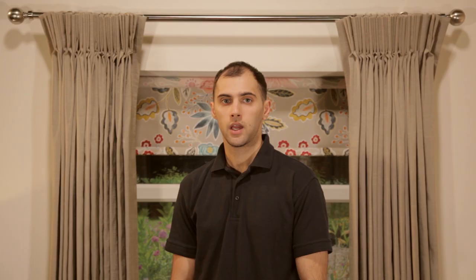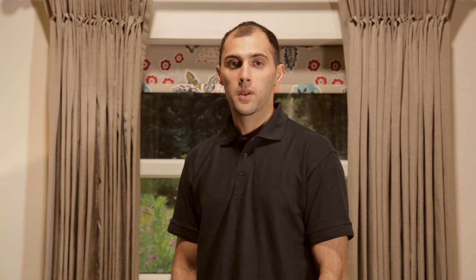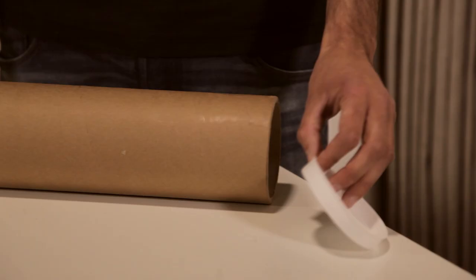If you have purchased a spring operated blind, these come pre-tensioned and ready to hang. However, if adjustment should be needed I will show you how to do this shortly. Please read all fitting instructions and warning labels carefully before use to ensure safe and satisfactory operation of your blind. It is recommended that your blind be fitted by a person competent in DIY.